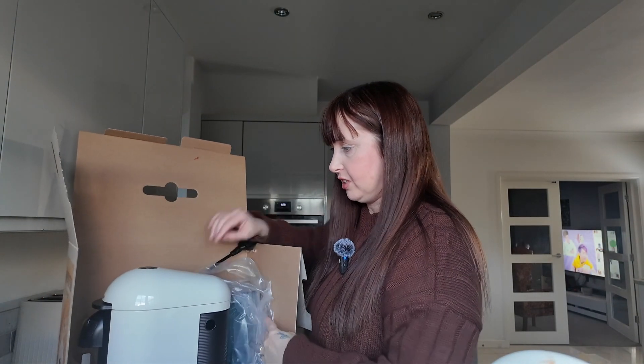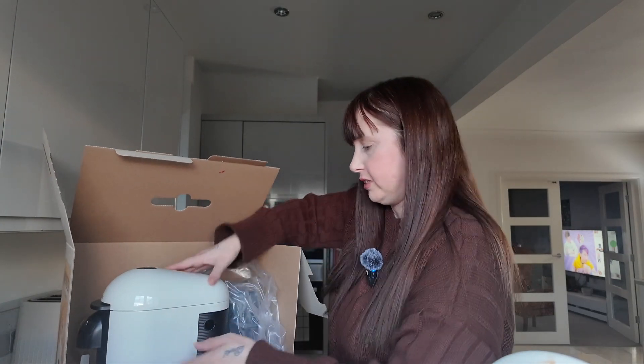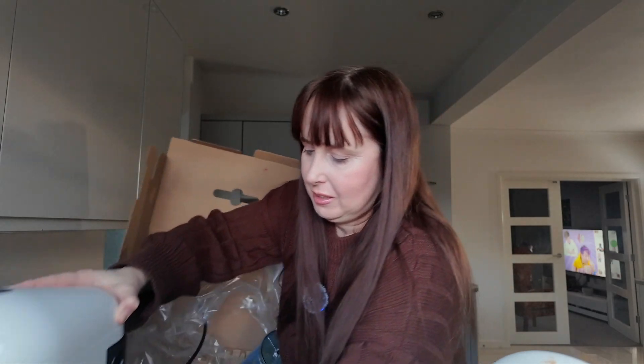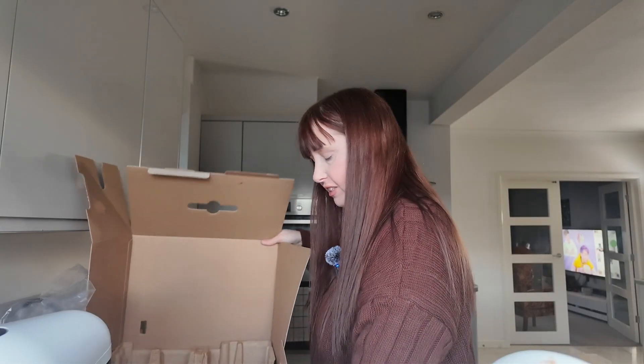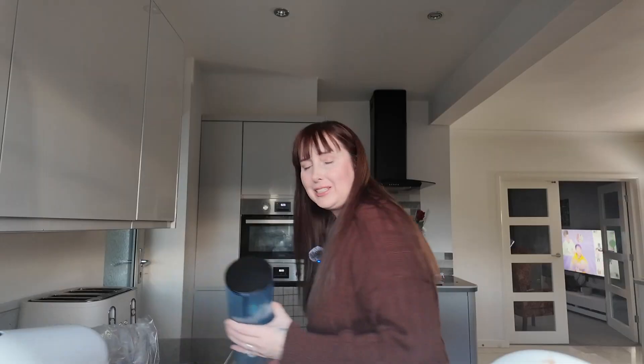This is different to my other one — my other one isn't rounded like that. Let me just get it out. This is definitely different. This is what I mean by every tank being different — I thought this machine was the same machine as my black one but in white.